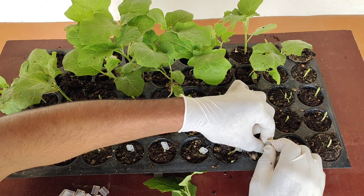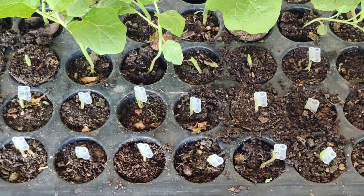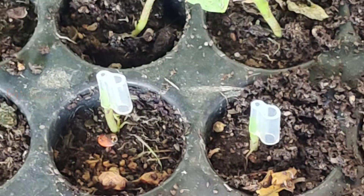This is how grafting is made in commercial nurseries. You can see here how the grafting clip is holding the rootstock firmly. In the remaining half of the grafting clip, I am going to insert the scion.